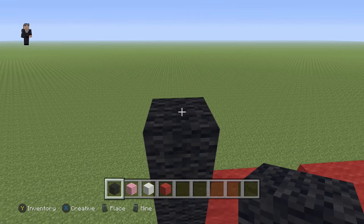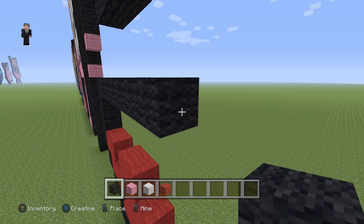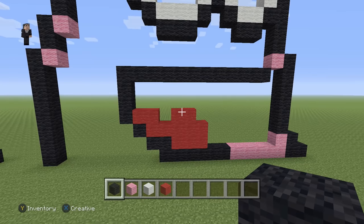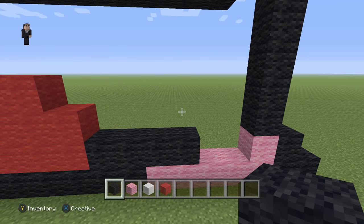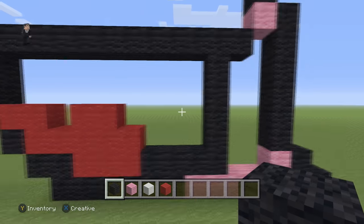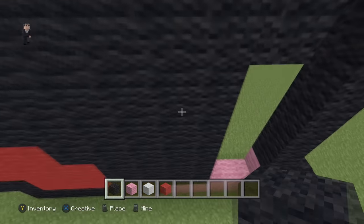On top of this third black wool, we're going to place twelve black wools going towards the right. Over here, we're going to place four black wools on the bottom corner. Then we're going to just bring this up like so, going from the top. Let's go ahead and fill this part in.